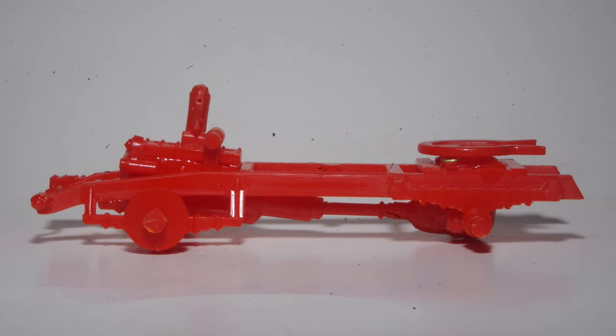Installed per the kit instructions, the engine appears to be tilted a little bit too far to the rear. Some rework will be done on the front engine mounts to correct this.